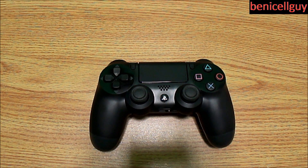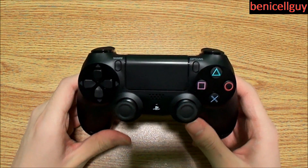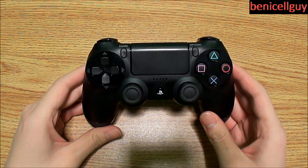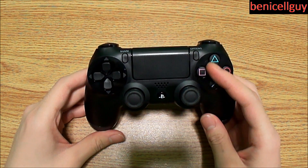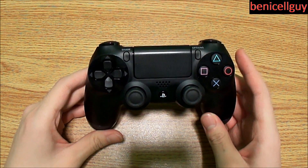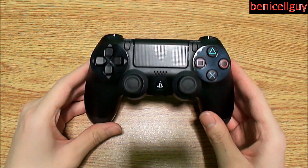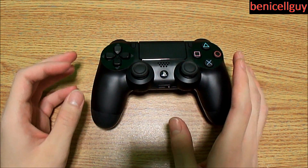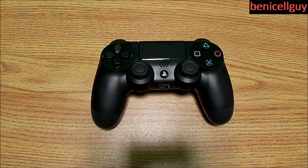What's going on guys, my name is Ben. In this video I'm giving you guys a more detailed look at the PS4 controller. As you already know, this is a complete redesign compared to the last generation DualShock controller for the PS3, which had a similar look going back to the PS2 and PS1. Without further ado, let's get started.